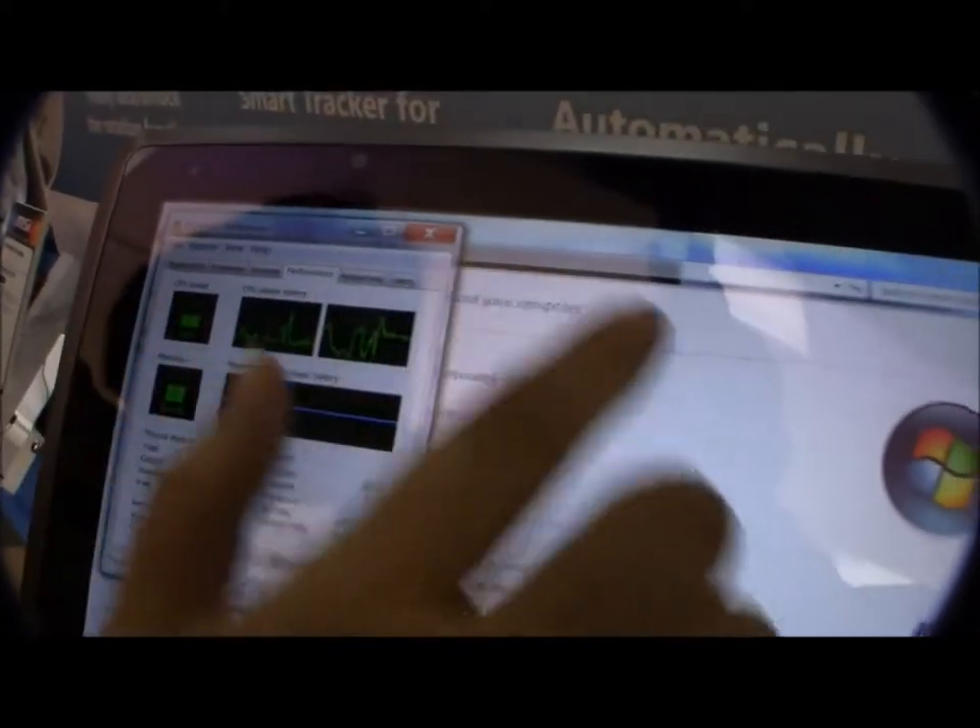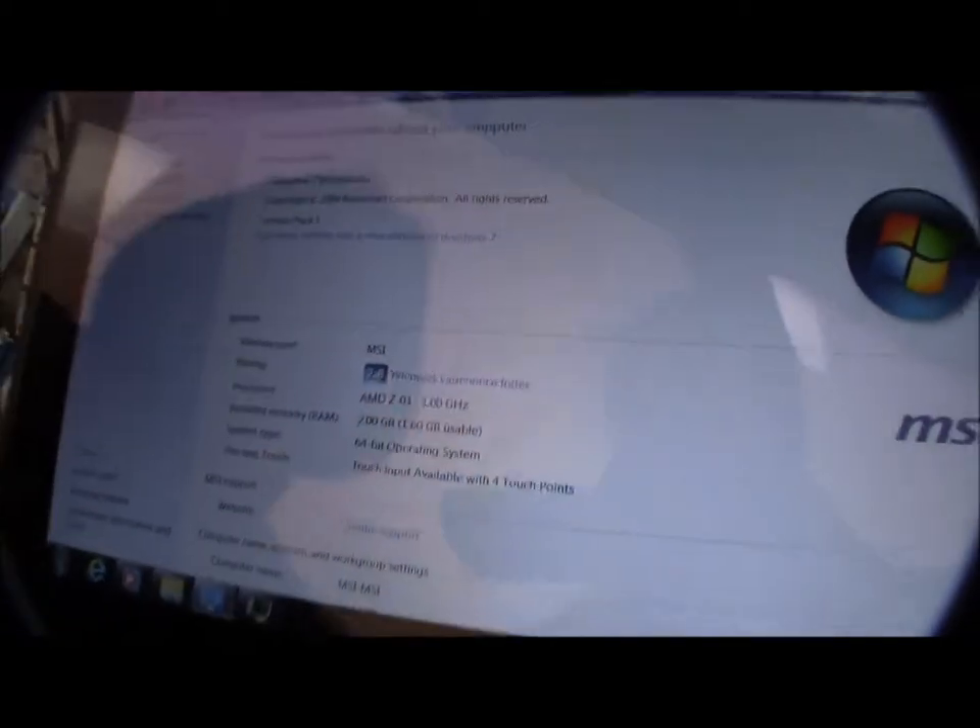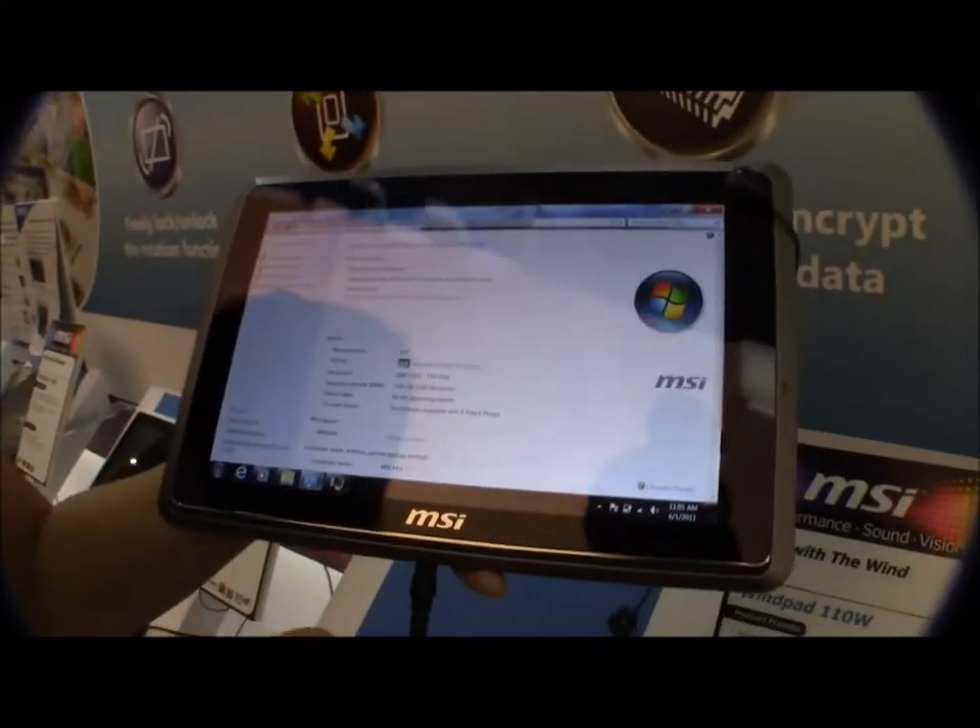It's very hot to the hands, and if we take a look at the performance index, it's running at 2.8. The Cedar Trail tablet over there was running at 3.4, which is incredibly interesting.